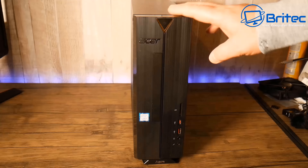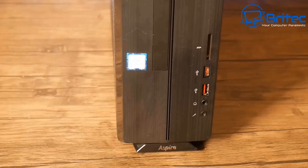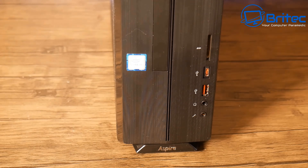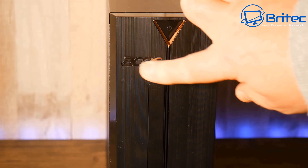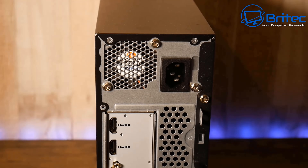I got this for £150, which is quite a bargain because it does have an i5-9400 in it, which means we can upgrade this to Windows 11 at a future date. You can see we do have a Type-C connector in the front here, a memory card reader, USB, and your audio inputs in the front here.